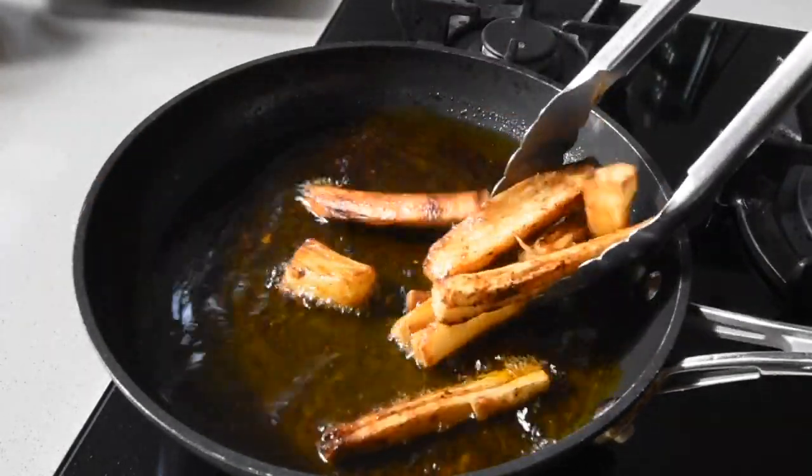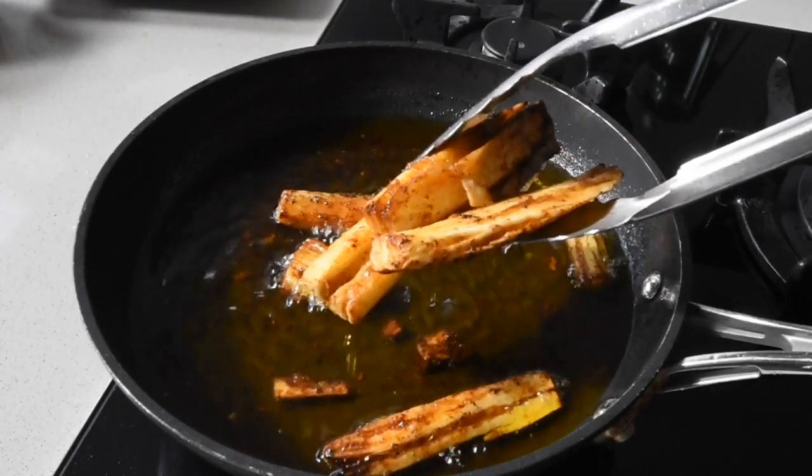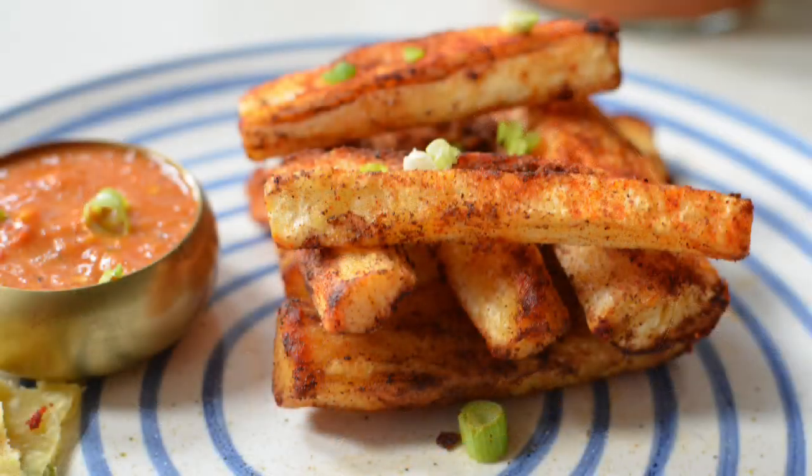So of course I'm just going to be draining that on a kitchen towel so that any excess oil comes out, and this is the point that I like to do my decoration.